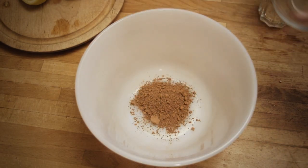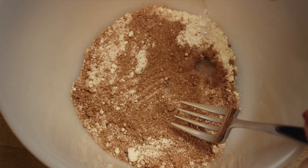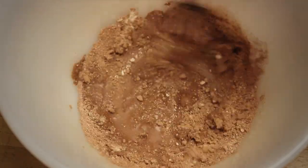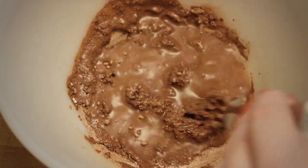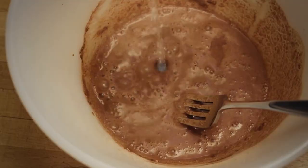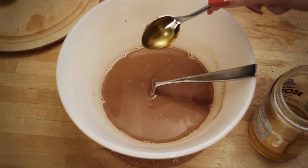Mix the cocoa powder and oat flour in a bowl with just enough cold water to form a thin batter. Then pour it over one cup of boiling water, stirring well to incorporate. Sweeten to taste with honey or whatever sweetener you happen to be using.